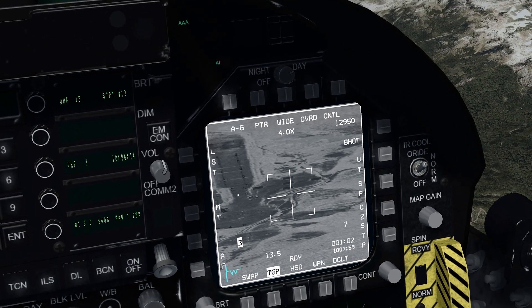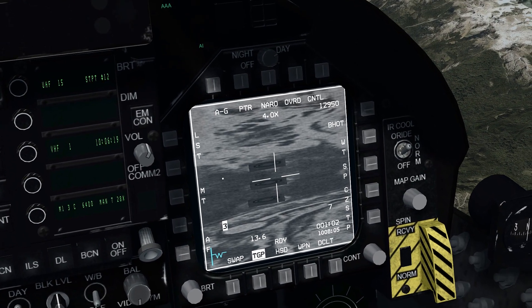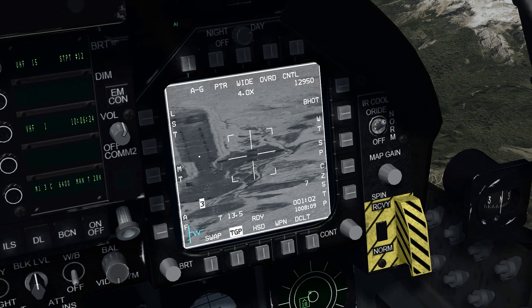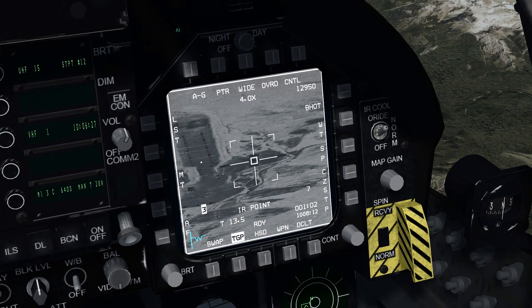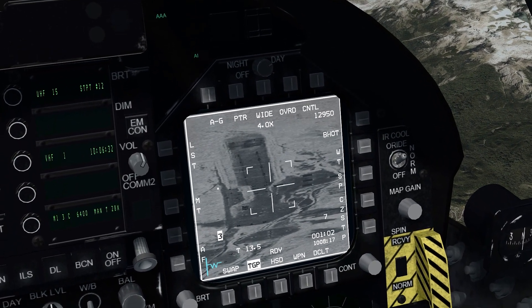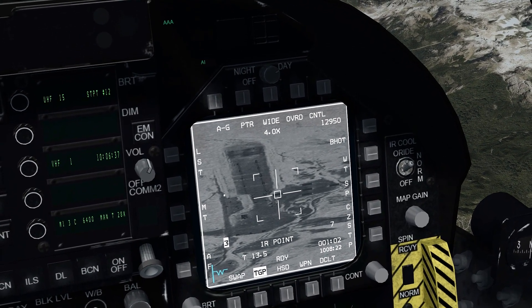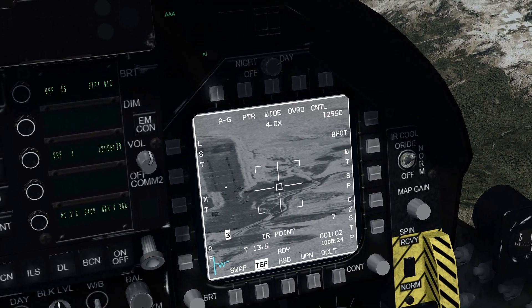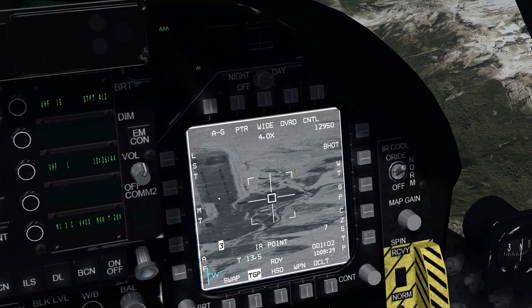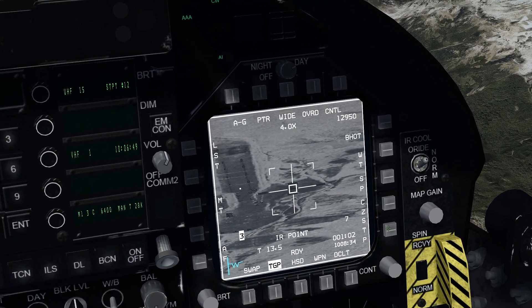I'm going to go up to that center target and TMS up. You can see it got an area lock, but we want a point lock. Now that we have a point lock on that target, you can see we can move it and it's just going to point lock anything that it detects. If it loses lock, TMS up will always get you a point lock. An area lock is really for that area within the bracket - the bombs will still drop, but you really want a point lock if you're tracking a point target.